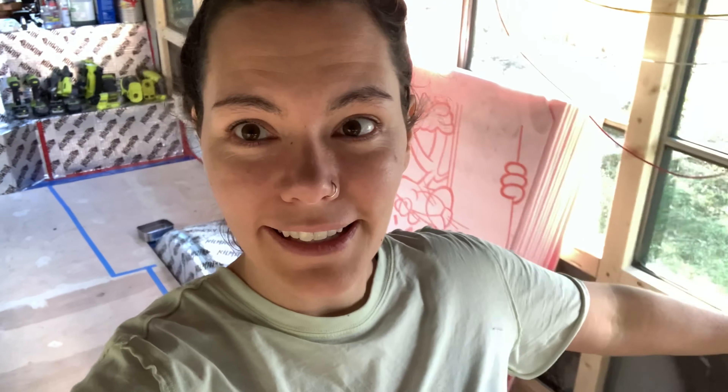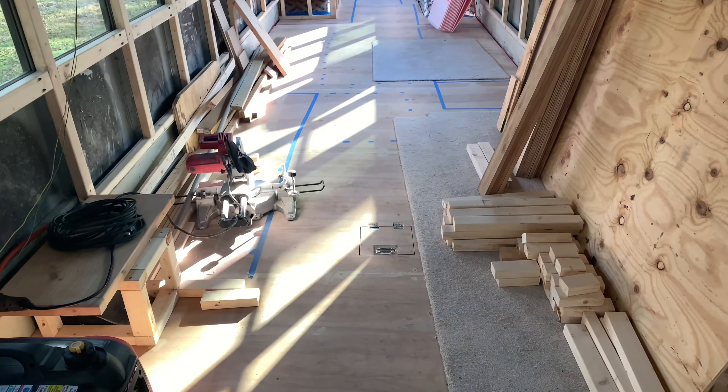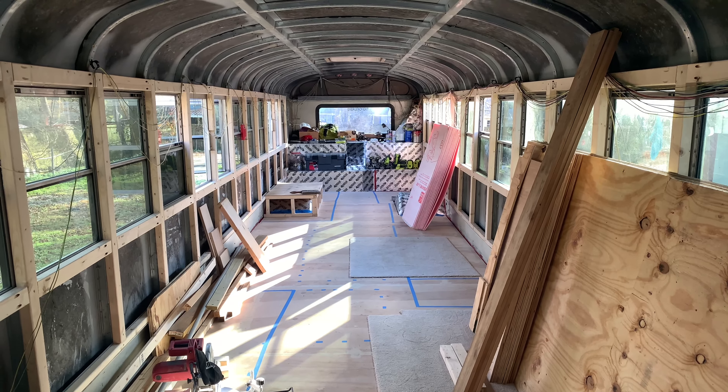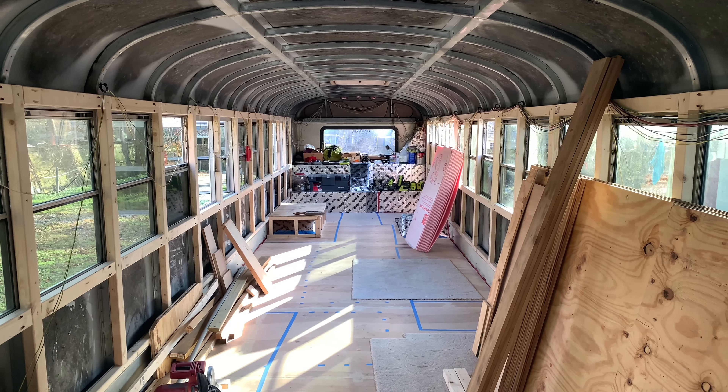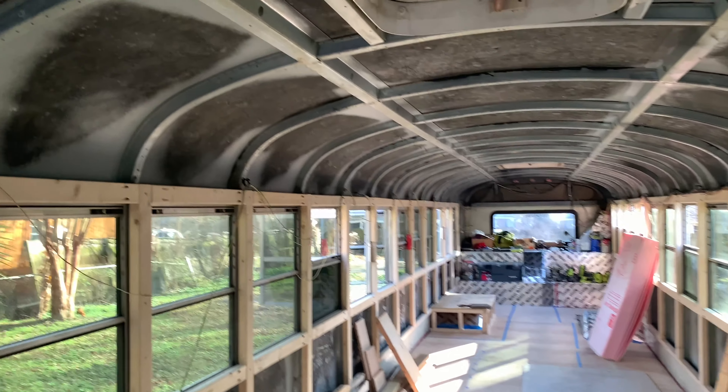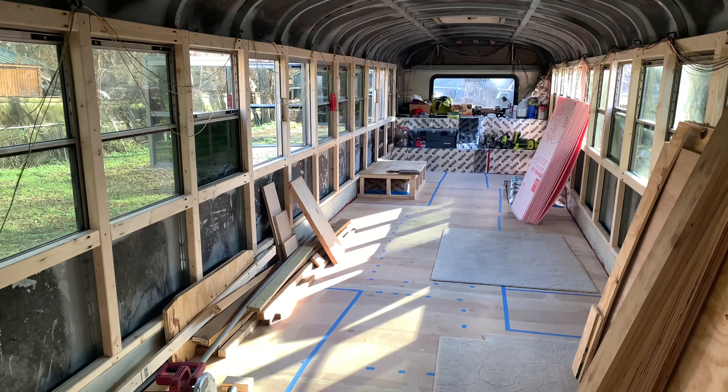I'm walking down the center of the bus right now and I don't have to look where I'm going — the walkway is clear! I'm a nerd for organization, so this is really exciting. We still have all the wood on here because we're actively using it and we're going to frame the ceiling this evening. This is the cleanest and clearest our bus has ever been — it'll be nice to actually get some good shots of the work we've done, not blocked by a sink or a big cabinet.